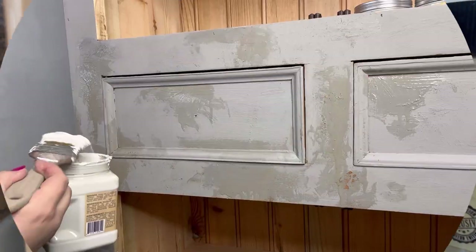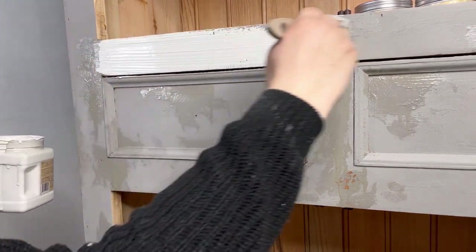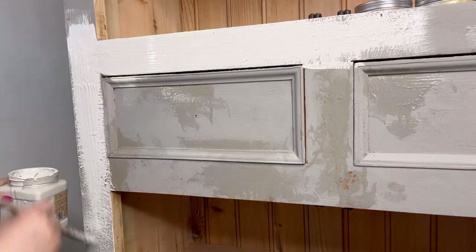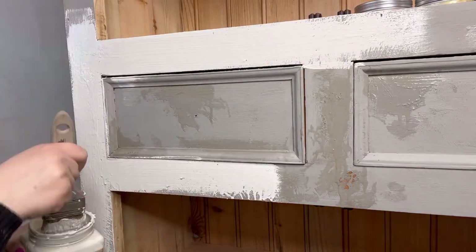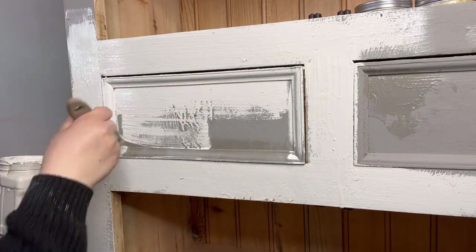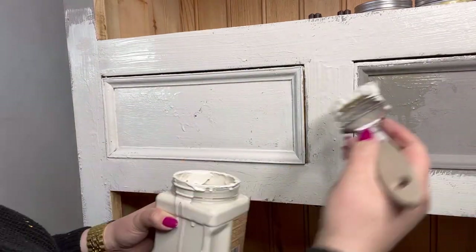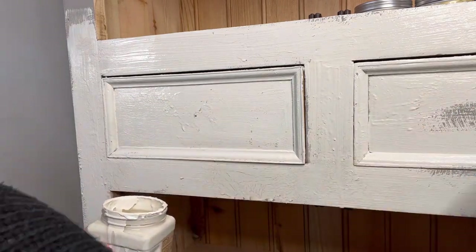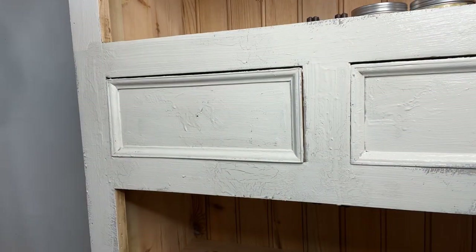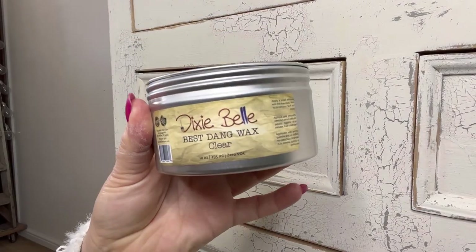Time to choose my main color — I'm going to go for Drop Cloth, which is a gorgeous off-white. When applying this over the crackle, you need to make sure the crackle is completely dry, then apply it quite thickly. You need to only brush in one direction — don't back brush, as this will disrupt the crackle process. I've just sped this up so you can see what I'm doing. I've done a little time-lapse here so you can see as the paint dries the crackle begins to appear.